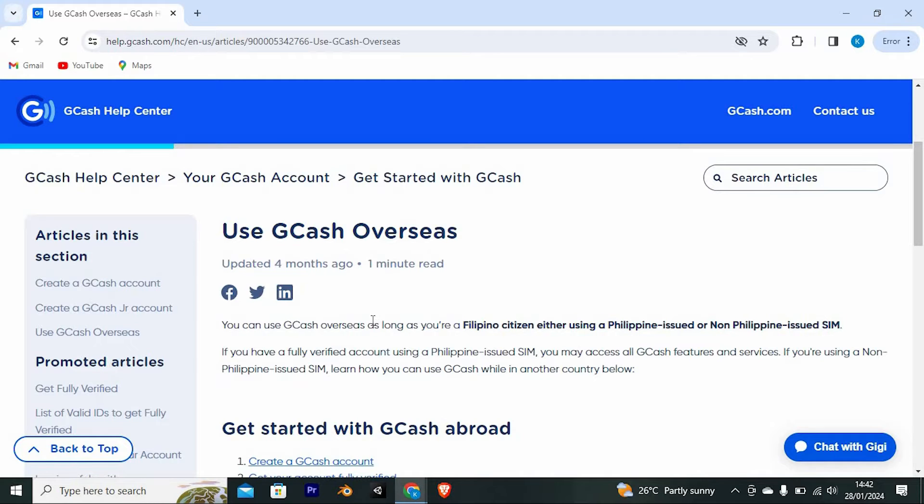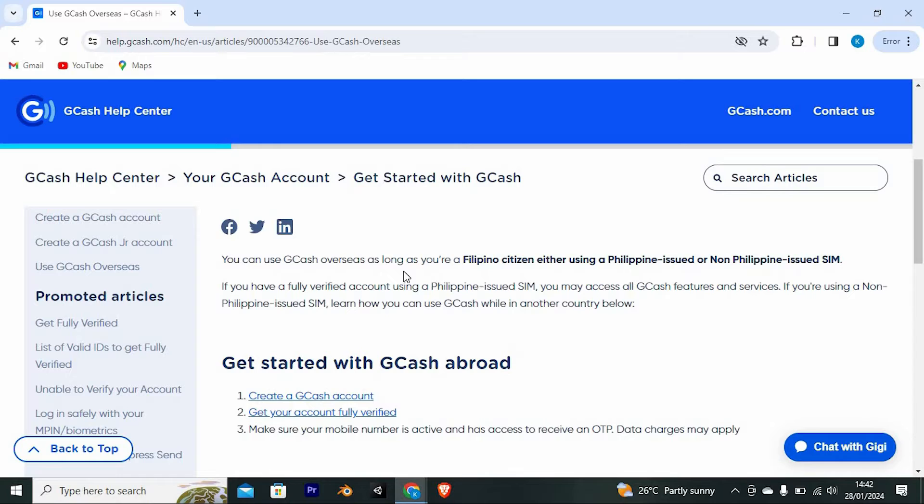As you can see, you can use GCash overseas as long as you're a Filipino citizen, either using a Philippine-issued or non-Philippine-issued SIM. If you have a fully verified account using a Philippine-issued SIM, then it will be easy. You may access all GCash features and services. If you're using a non-Philippine-issued SIM, for example from Bangladesh, learn how you can use GCash while in another country below.